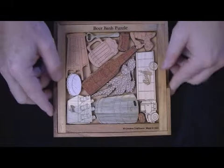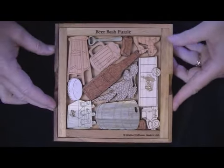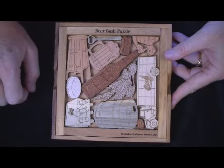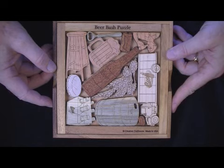The object, of course, is once these are out, to get them back in. It's quite difficult to do, because you can get them all in but one, and you think you're going to be close, but you may have every piece wrong.